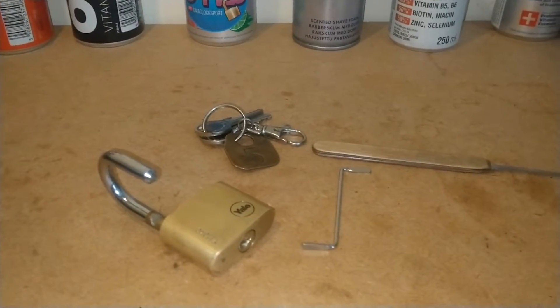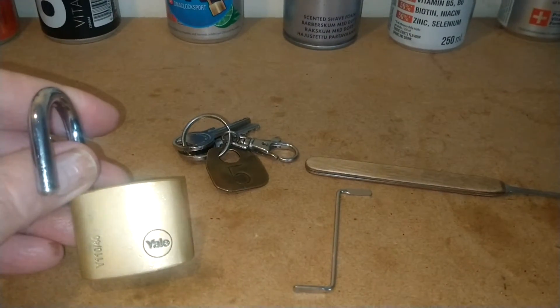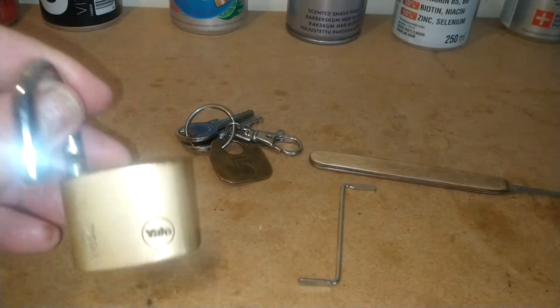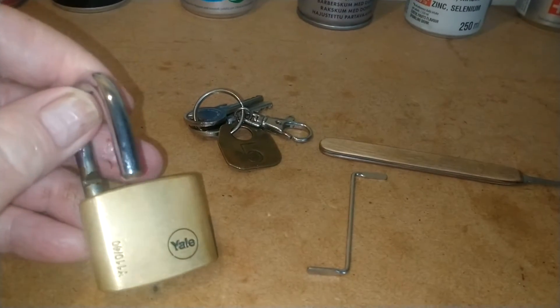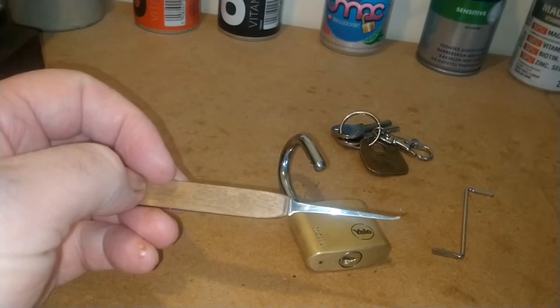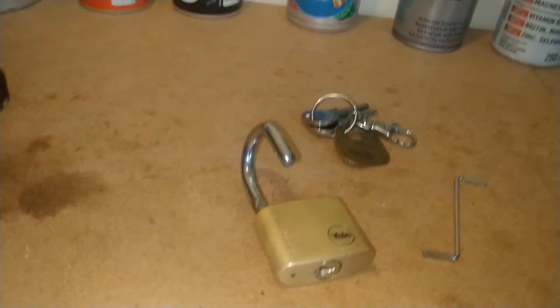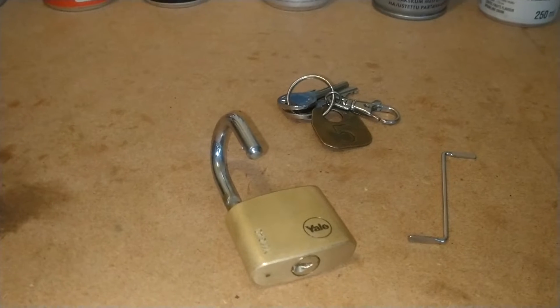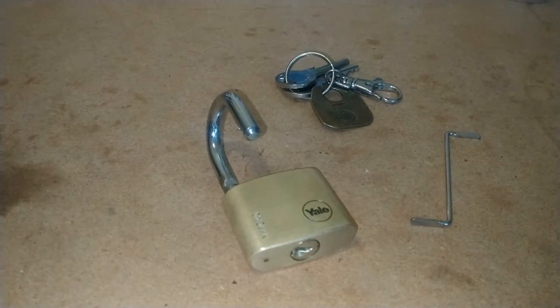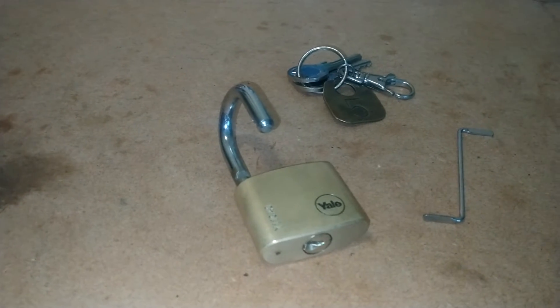Hi folks, I've just come out to do a bit of practice on this little lock — it's the Yale 11040, and I have just opened it. I won't be able to open it again on camera because this is my challenge lock. I opened it up with this pick, and I'm so happy. It really is the challenge lock for me — I want to get it open.